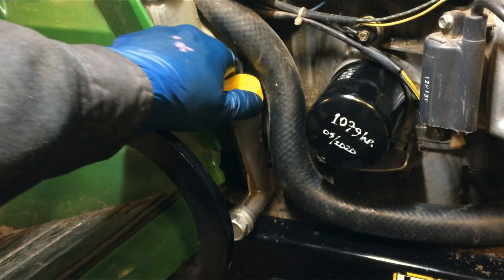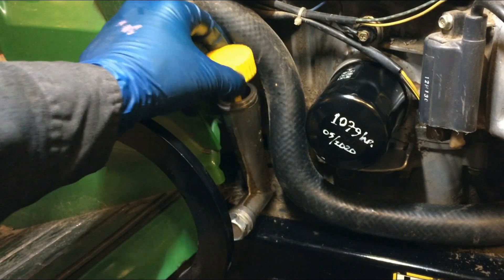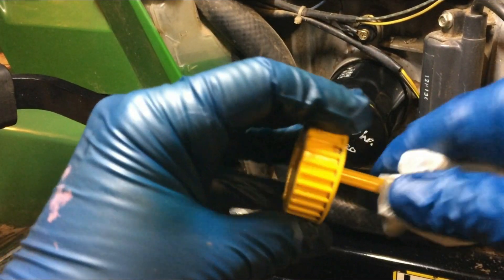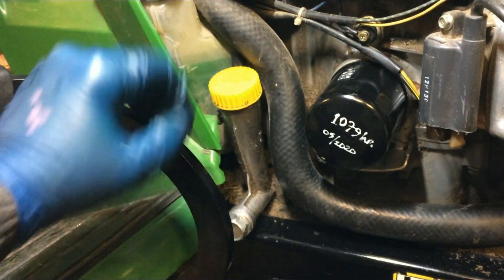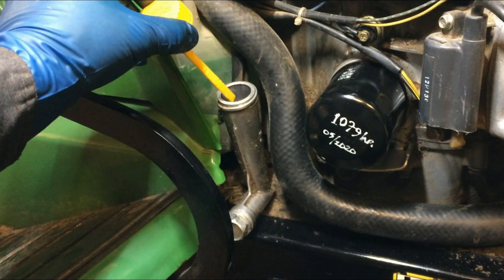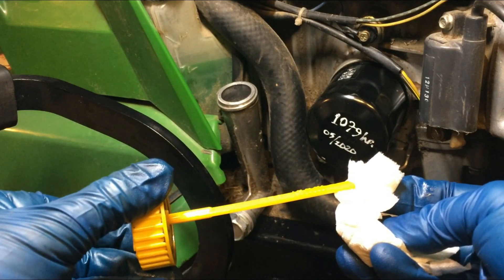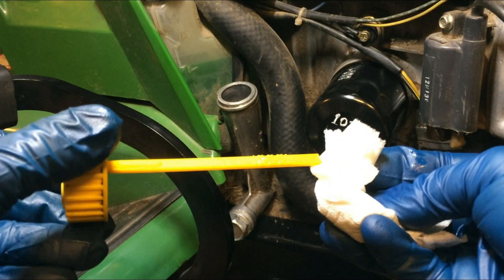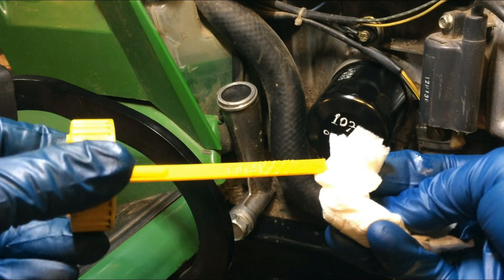Now after she's run for a couple minutes, let her sit for a couple minutes. Pull the dipstick out and clean it, then put it back in just sitting on the threads — sitting on top like that to get your good read. Let's see where it is. It's just a hair below full. So I'll leave it there. You just want to make sure it's between the add and full lines on those hash marks.